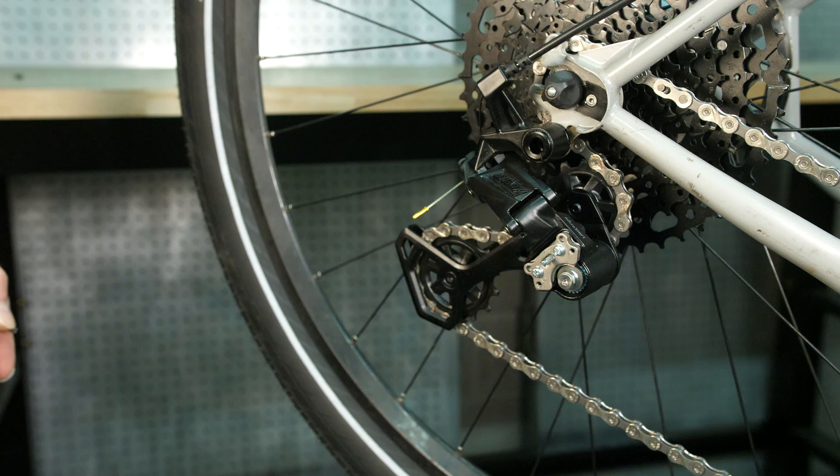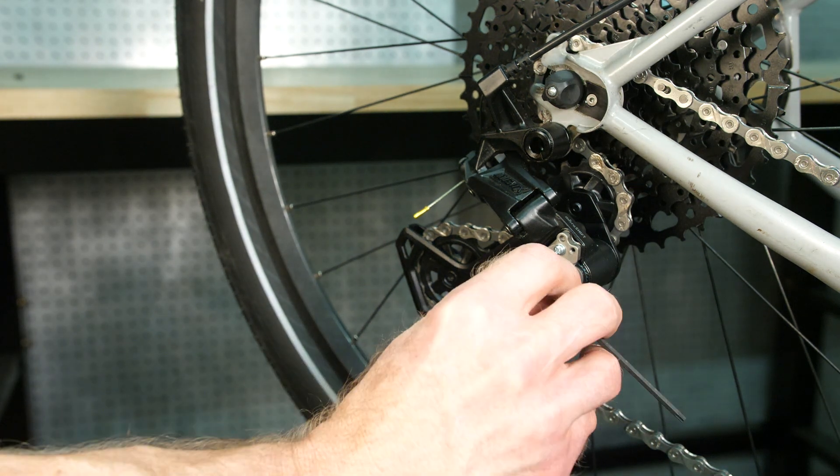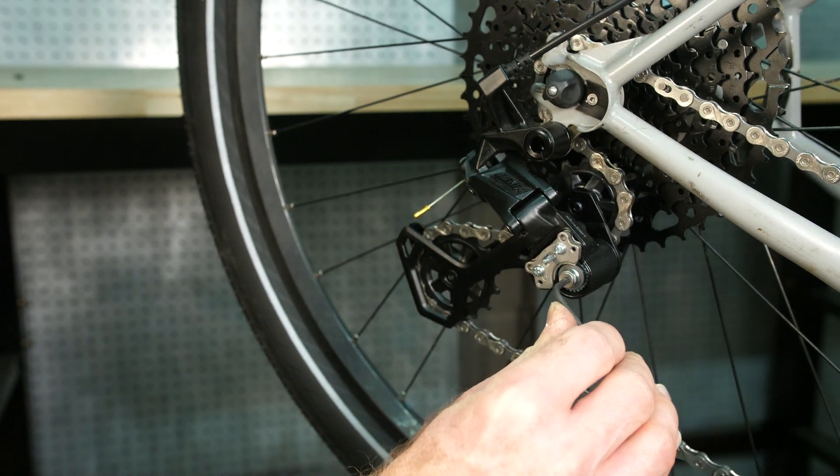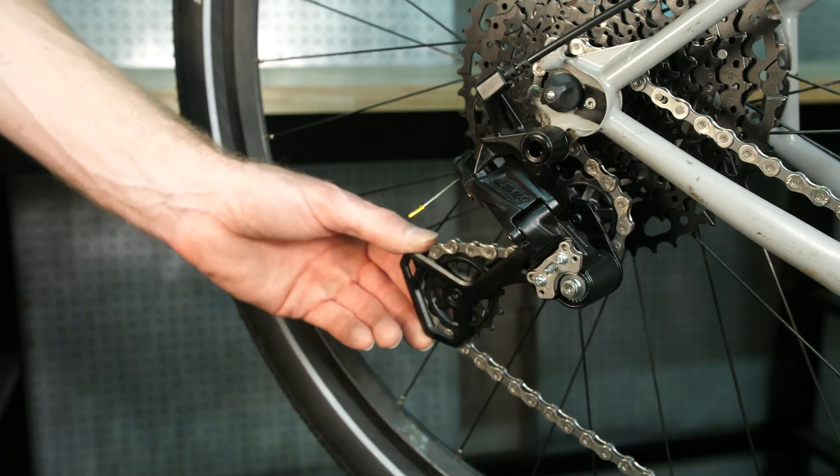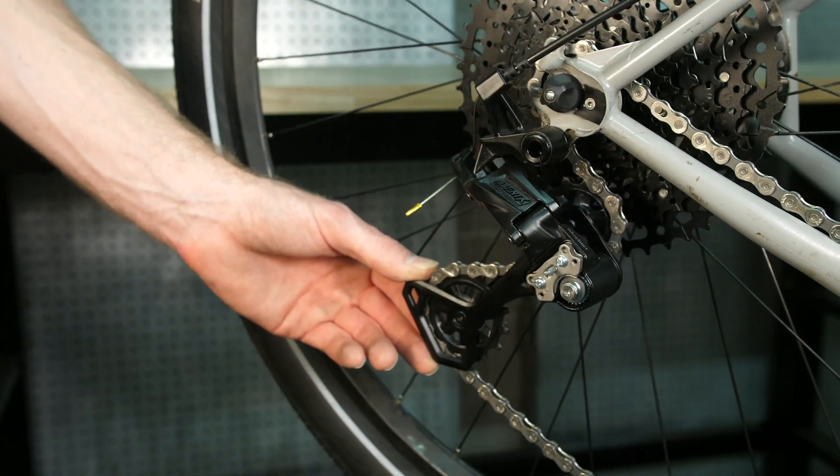Then grab a T10 Torx wrench and use it to tighten the torque bolt on the side of the clutch assembly. Less is more here — you want to at most turn it about a quarter turn, and then test it to make sure that it's where you want it to be.